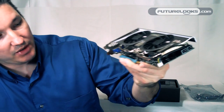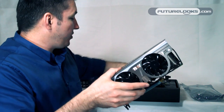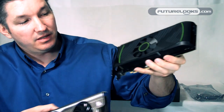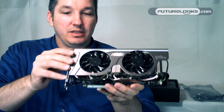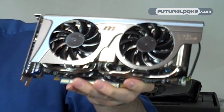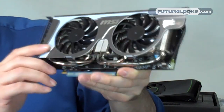You can see the extra, rather large heat pipes. What makes this card so much more unique the way it's designed — this is our NVIDIA sample here. But that's the purpose of the Frozer: quiet, fast, cool at all times, using military class components.